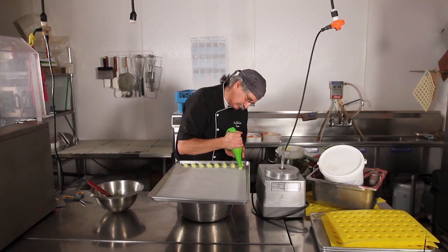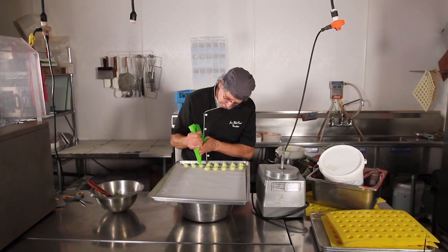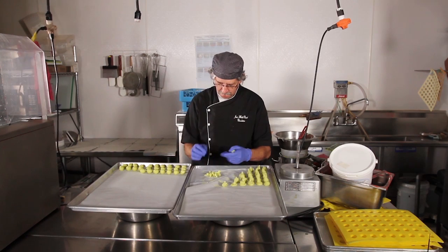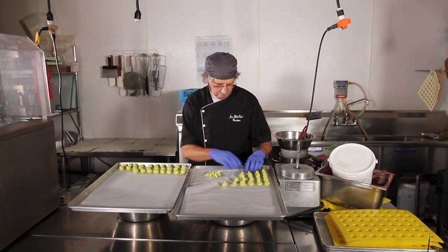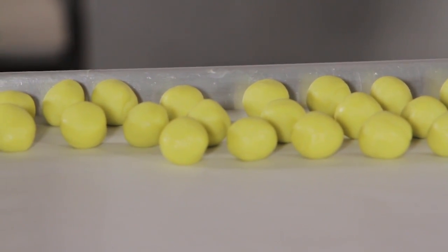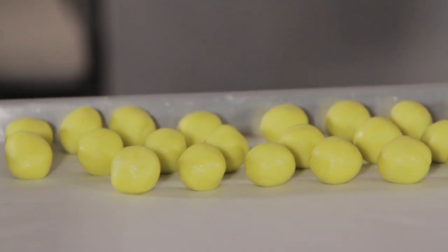After piping, they dry for 24 hours. The next day, each truffle is taken by hand and rolled, then placed back on the tray to dry for another 24 hours. All of this is about shelf life — removing as much moisture as possible, because bacteria develop with air and humidity.